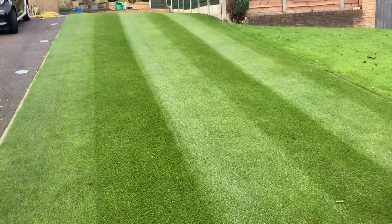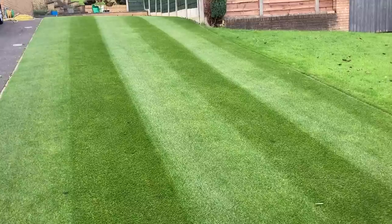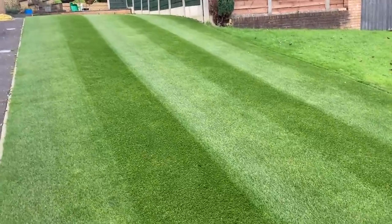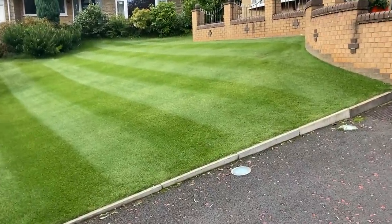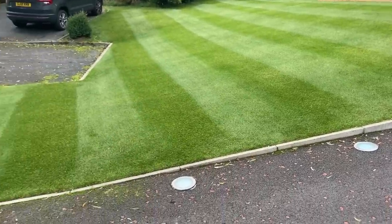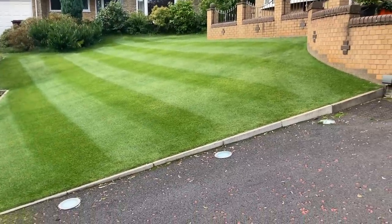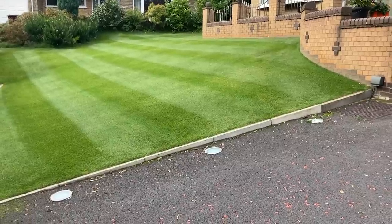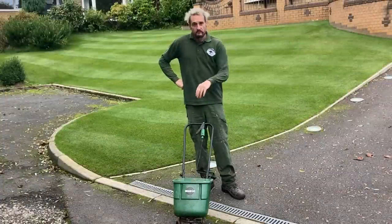Looking absolutely spot on. Even if we didn't put products on, the customer would know we'd been - which is always good and they know they're not wasting their money. This side I did start filming but it hadn't recorded when I came back to press stop, so you missed that one. As soon as Steve pulls up he's going to know something drastic's happened because it wasn't like that when he left this morning. Time to get on with some granular fertilizer.